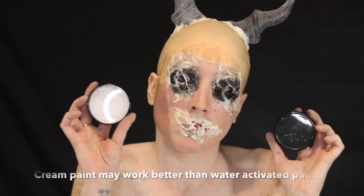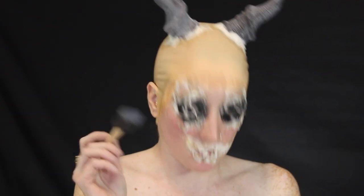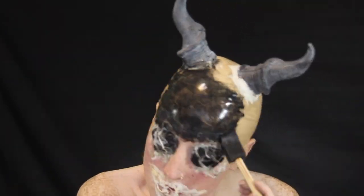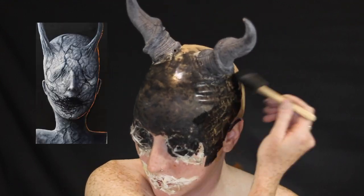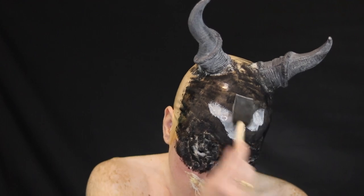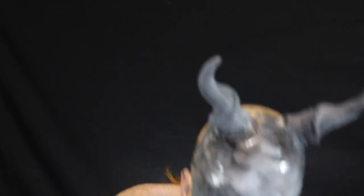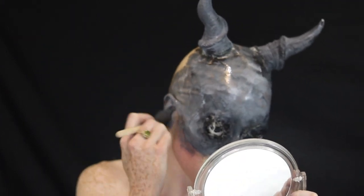I'm using the Mehron Paradise water-activated body paint for this look and painting myself all over. What I liked about my inspiration picture is that it was a painting. As I got more into the look and painted myself, I thought — why not make myself look like a painting too, just like the inspiration picture? So you'll see toward the end, especially on my chest, where I tried to make it look like visible brush strokes.